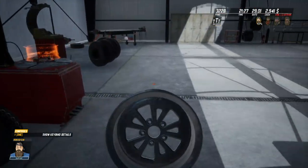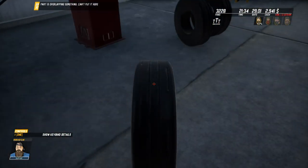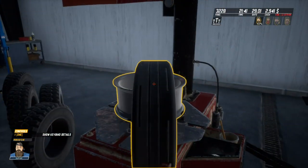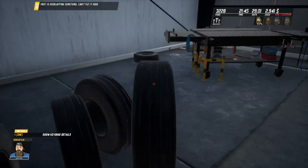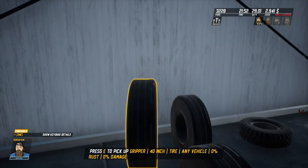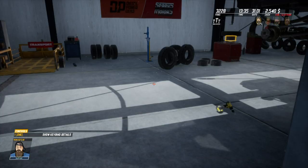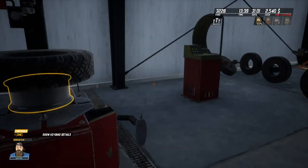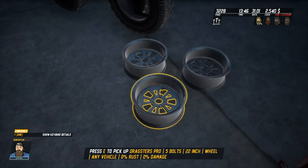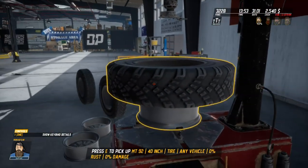We need to start mounting up some tires. These don't all fit, so we can't use these tires. All right guys, we are back — finally got the tire situation sorted out. Had to read the fine print to know what size can go on. This is a 22-inch wheel and then we have a 40-inch tire.